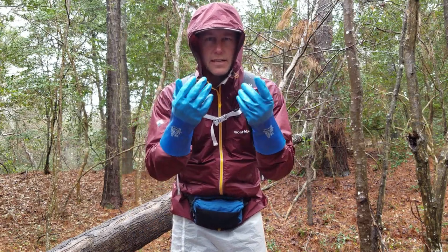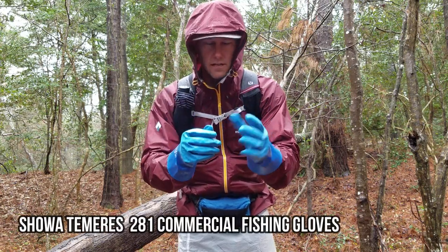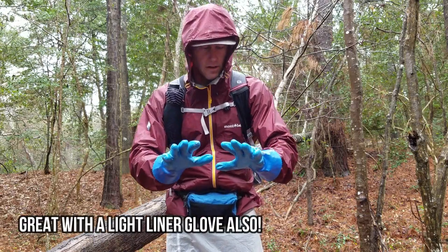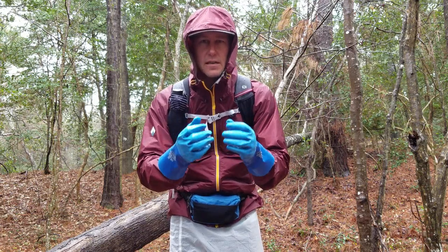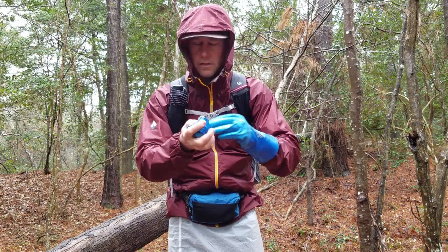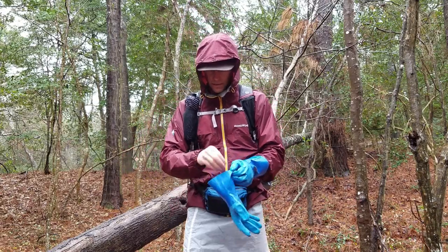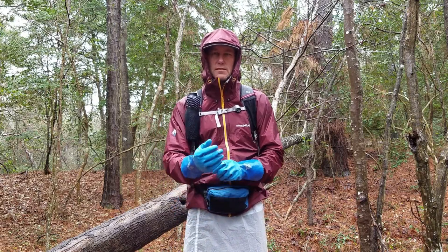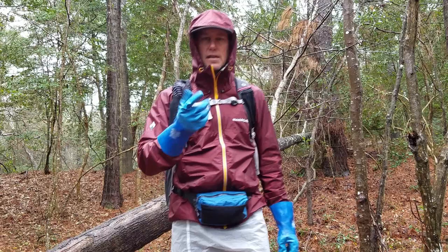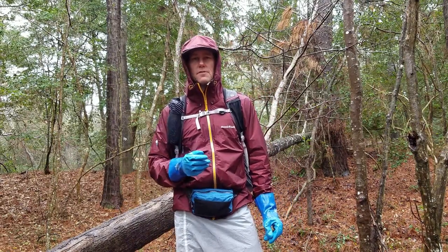You're probably going to notice that I'm wearing what looks like dishwashing gloves. These are actually the Showa Temres 281s. They're really lightweight, really thin, waterproof, breathable, and about $10. So far I've been trying these out and they work great — they keep your hands dry. They're around two ounces for the pair, maybe a little less, and they fold up really small. They're a little cumbersome for fine detail work like really small buckles, and they do not work with a phone touchscreen. But you can sew inductive thread onto the fingertip and then it works great — I had to do that because I shoot video and pictures on my phone.